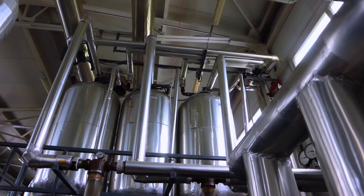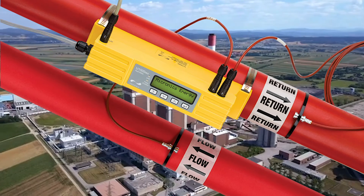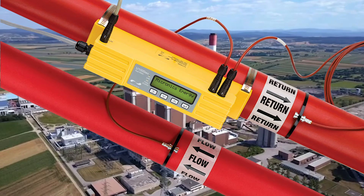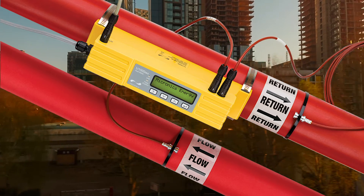Designed for industrial environments, the compact, rugged and reliable U1000 is a cost-effective alternative to traditional in-line meters that provides a simple installation with minimum downtime and maximum availability.